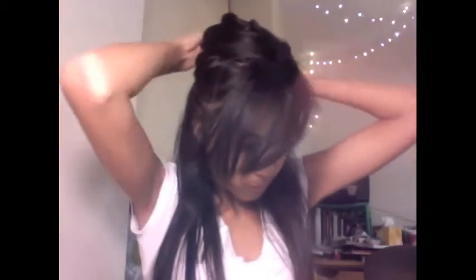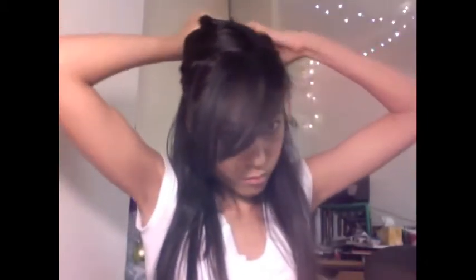I wanted to call these waves or curls — I don't really know what to call them — but I kind of call them curly waves, because they're really curly at first but they eventually turn into waves, or at least the way I do it.